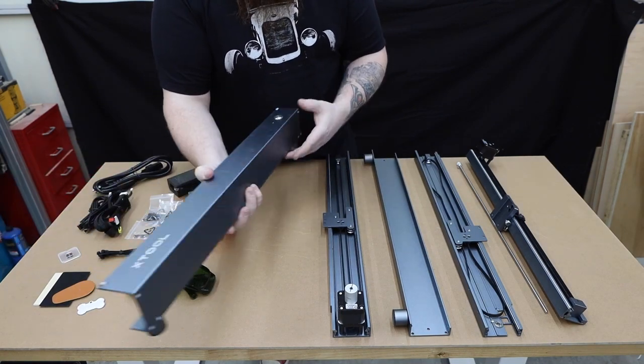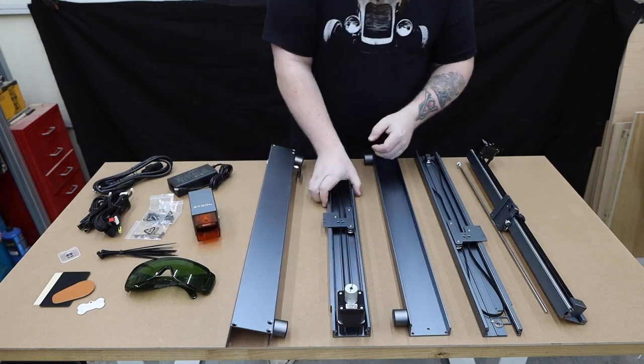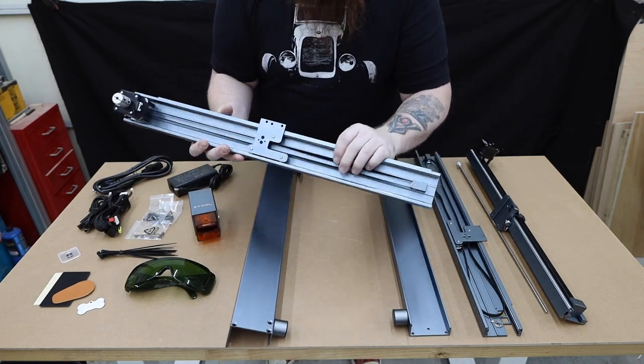And finally, they offer more than just a 5-watt laser. The D1 is available in a 5 and 10-watt model.